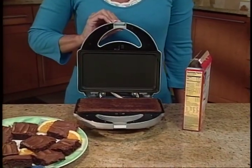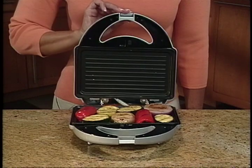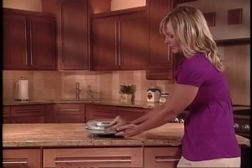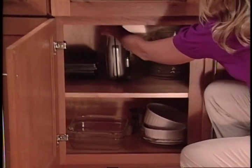It's the one amazing appliance that you'll use over and over again. And when you're done, this compact space saver stands on end for easy storage.